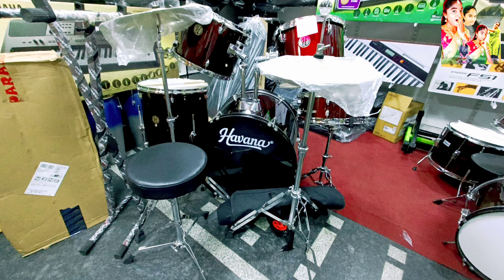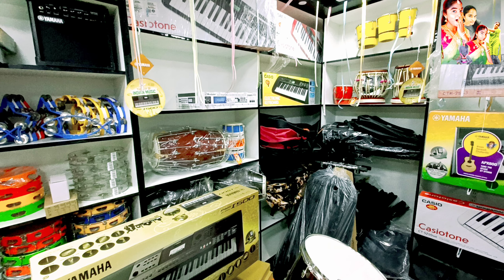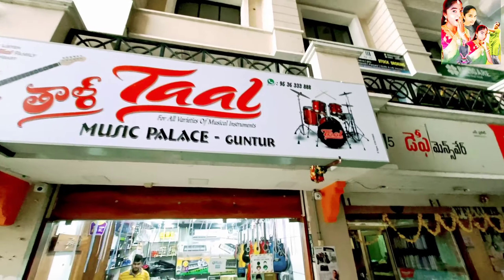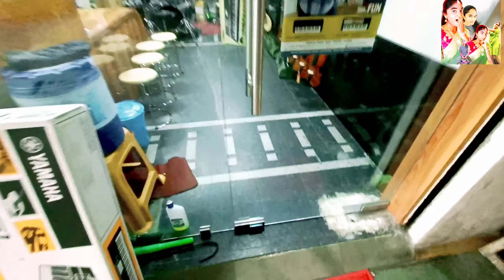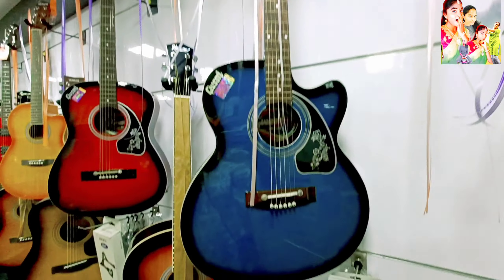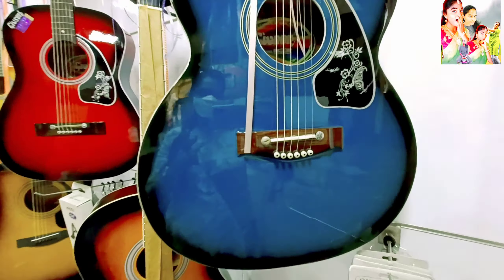Hello friends, welcome to my channel Guntur and the new vlogs. Let's start the video. Let's start the music items here. So let's start the Center Plaza Guntur. On the ground floor, guitars and violins are beautiful. There are lots of textures and the most beautiful colors.